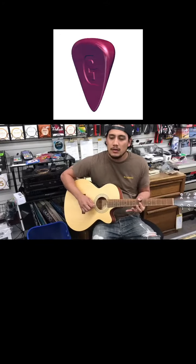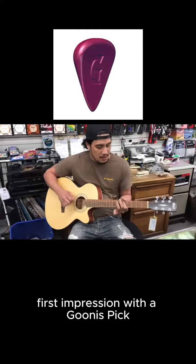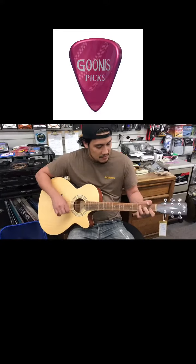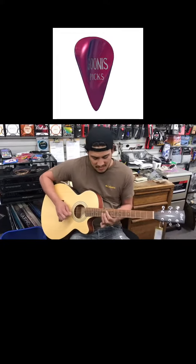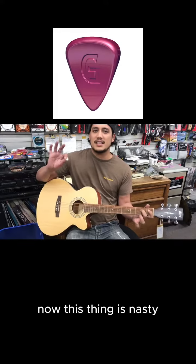So much more control. Here we are at Dusty's guitar. First impression with the Gunas Bic, first five minutes on the guitar with it. Now this thing's nasty, just check it out.